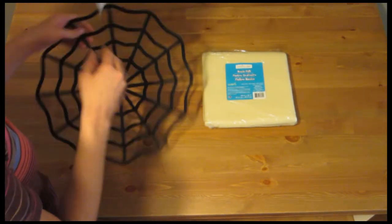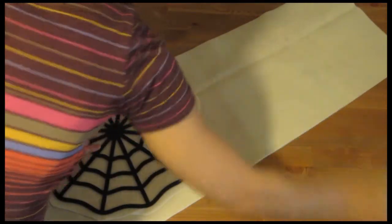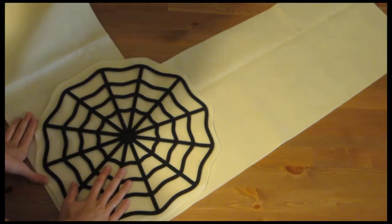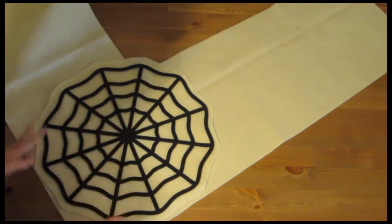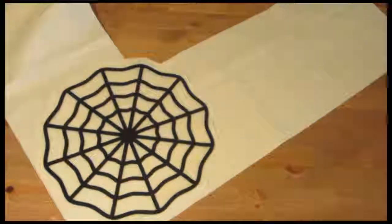After you have laid out the felt, I'm just going to put my spider web on top of it, and then tack down the pieces, and then cut around the felt.